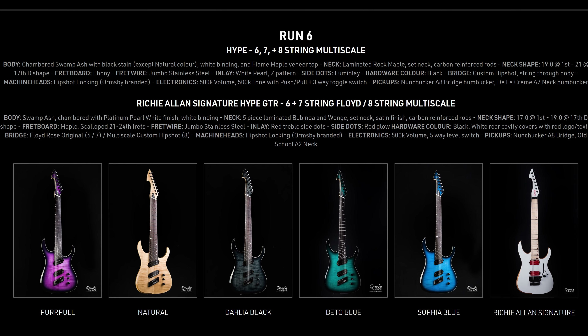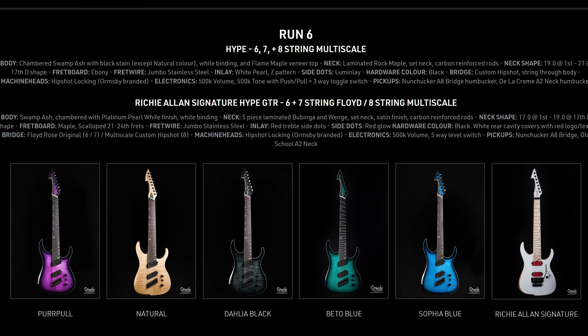Both Hype GTR models I owned came out of run number six. This particular run all had chambered bodies, which was pretty cool. I like the fact that with that chambered swamp ash body, this guitar comes in at just under seven pounds for six strings — very lightweight indeed. As far as sound, these instruments are definitely built for your extended range chugs, looking for some pretty heavy, massive tones with the right setup. Really no complaints when it comes to the sound.